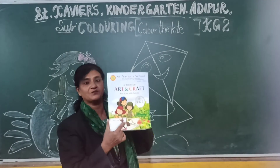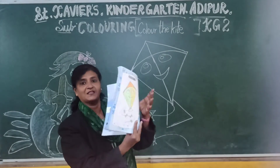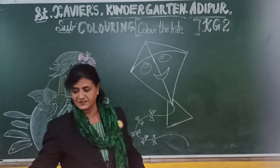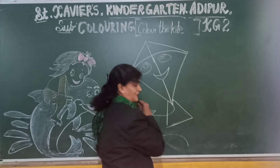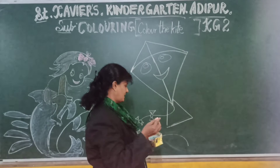You have this art talk book. In it, a kite has been given to you. You have to color the kite. So let's begin with coloring, okay? For coloring you can use any color of your choice.